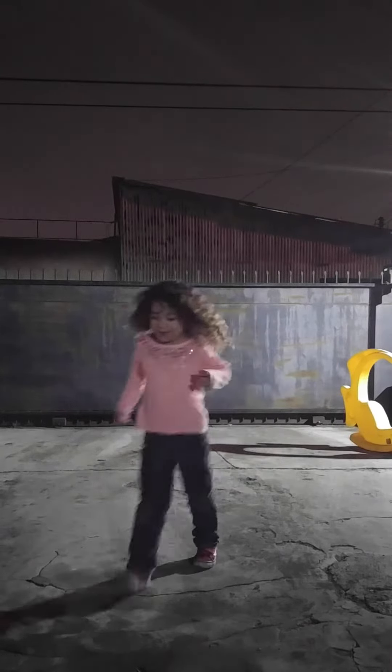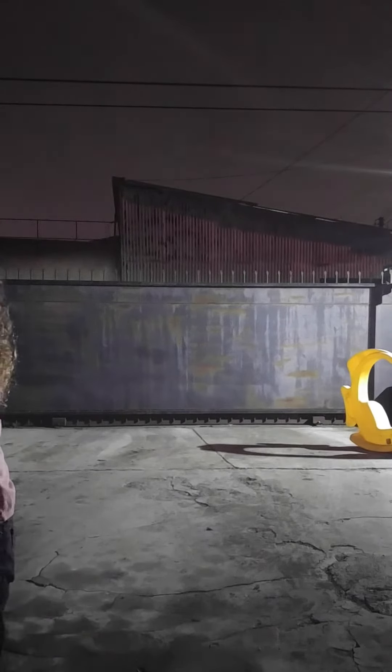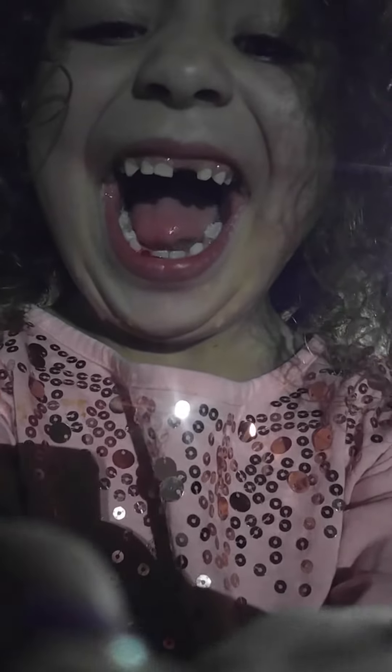Yay! We did it! Is it on there? Yeah, it's on there. Look, show it on the camera. You did it. Open your mouth. She did it, she got it out. We got it out with the scooter. Good job.